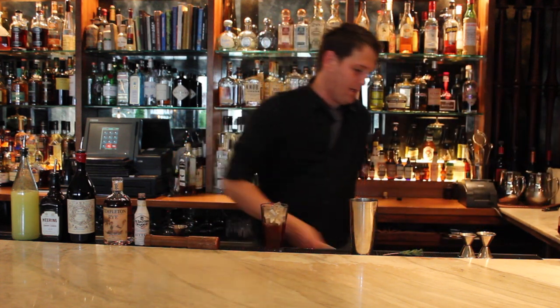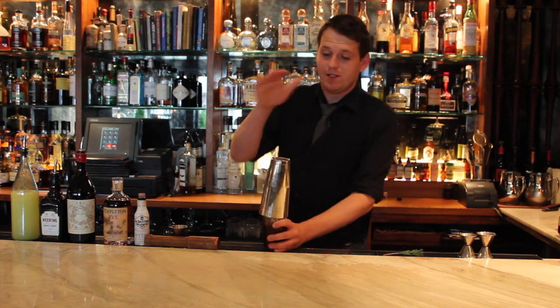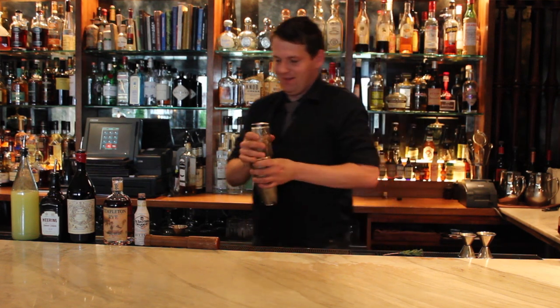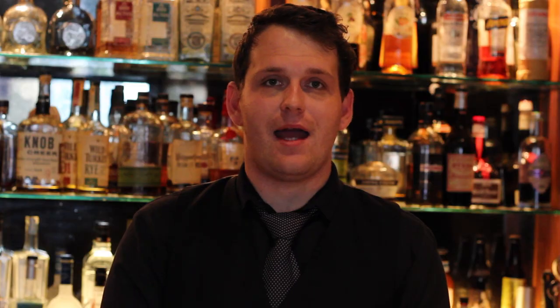I'm going to ice our cocktail shaker and give it a shake. The best thing about my job, I think, is the immediacy of making somebody a cocktail and being able to create something tailored to somebody's likes and dislikes, and seeing instantly whether they like it or not. I also like the mental challenge of bartending and interacting with different people from all walks of life.